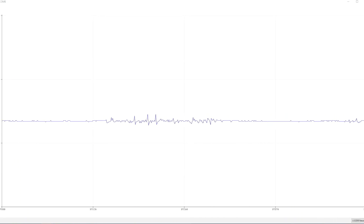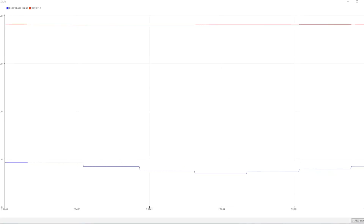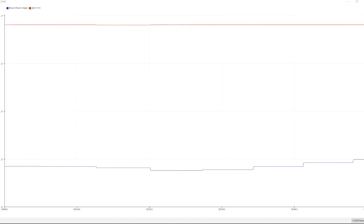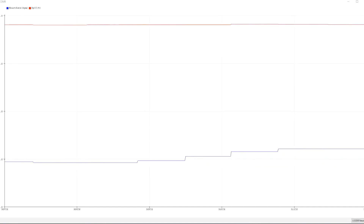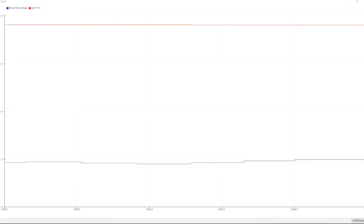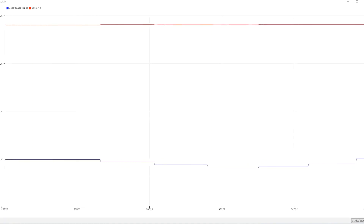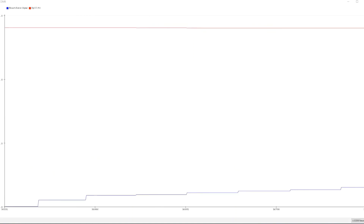We can also measure oxygen level and heart rate to detect sleep apnea. The red line is the oxygen level and the blue line is the heart rate. During normal breathing, the oxygen level is relatively stable. When someone holds their breath, we can see the oxygen level getting lower because no air is passing, and the heart rate also changes. Most notably, the oxygen level is clearly decreasing.